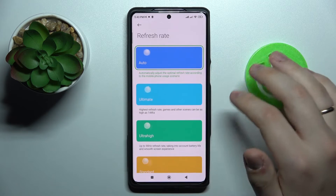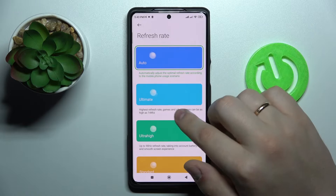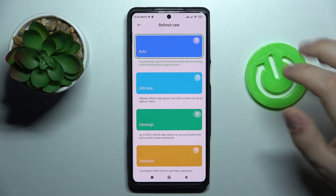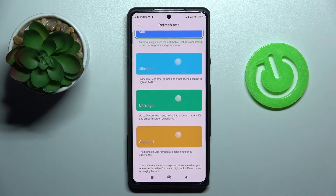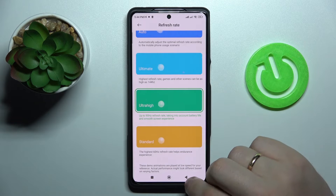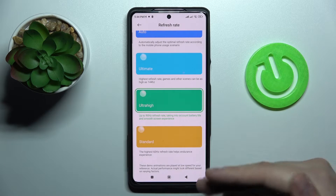The higher the value you choose, the more silky smooth animations and interface experience you'll get, but power consumption increases significantly. If you want to save battery, go for lower values. If battery is sufficient, crank the refresh rate to maximum. I'll opt for the medium value to find the middle ground between power consumption and interface smoothness.